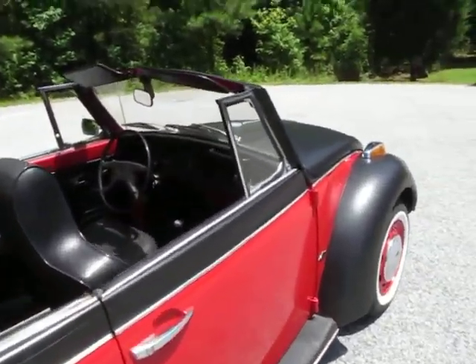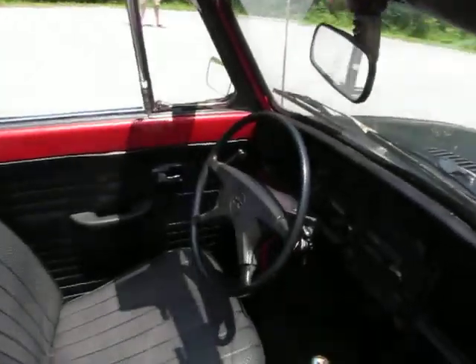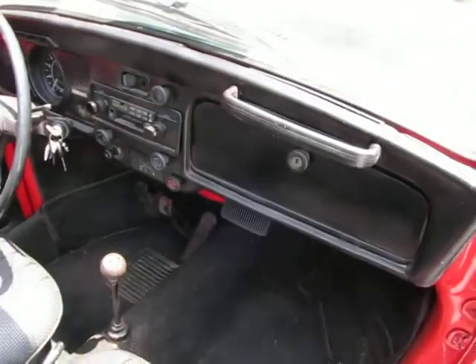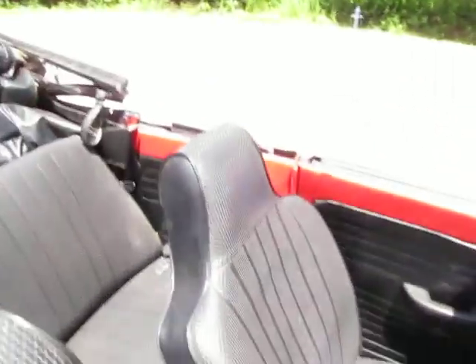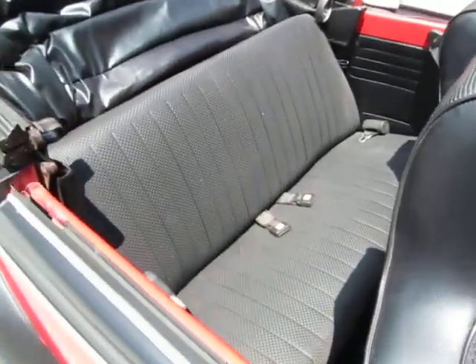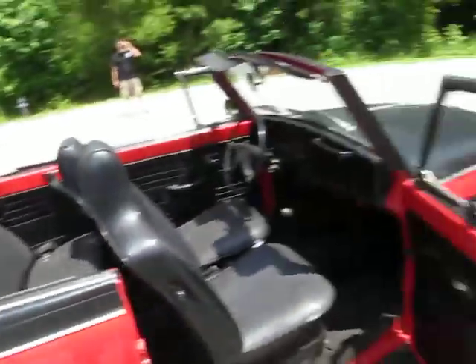The interior of the car is in great shape. Doors open and close like they should, windows roll up and down very nicely. The dash is in great shape. Seats are good — no rips or tears. Carpet kit is in good shape. It's a great driver. It's got all the seat belts in it — two in the back, two in the front. The top goes up and down smoothly.